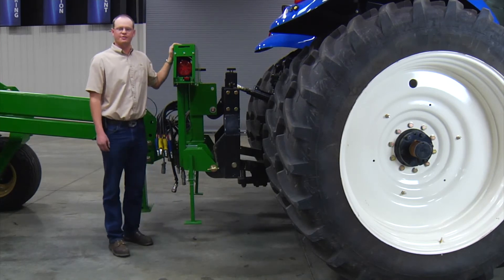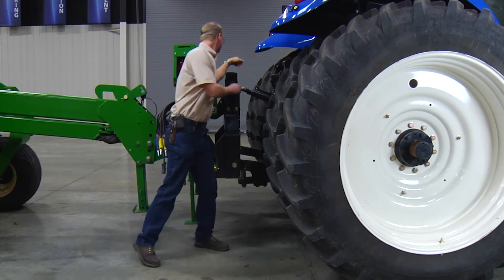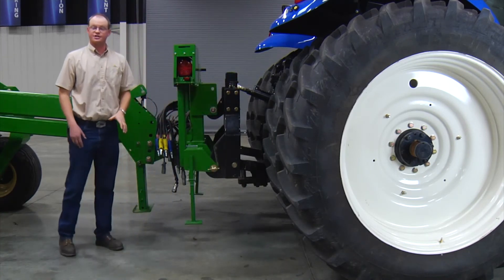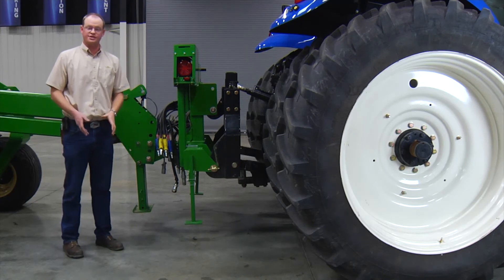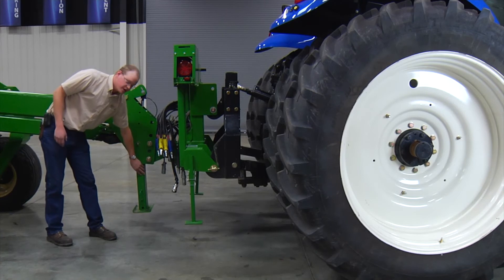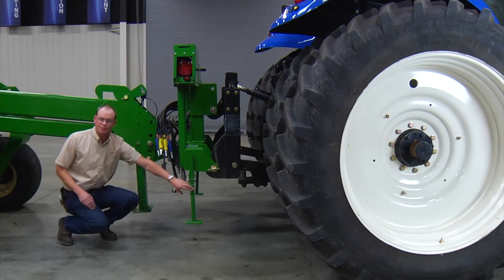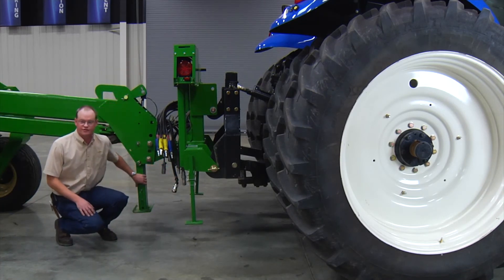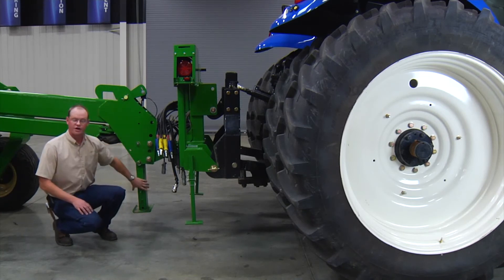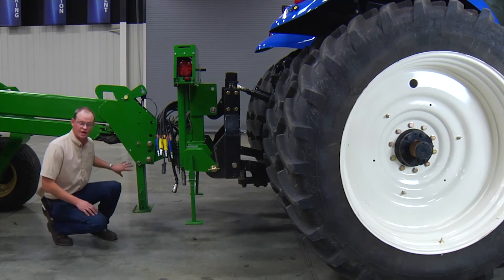Once we get hooked up, we need to make sure we latch our three-point arms down. And on our two-section planter — a YP-12 or a YP-16 — we've got a jack stand here that will for sure be down, and also two jack stands up here. The jack stand on a three-section planter will come completely off and go up beside the tongue, and on a two-section planter, this will swing up.